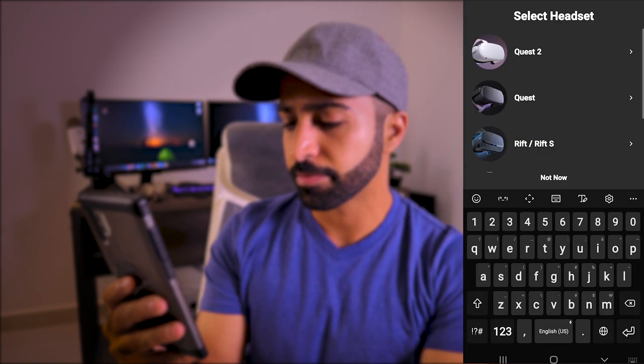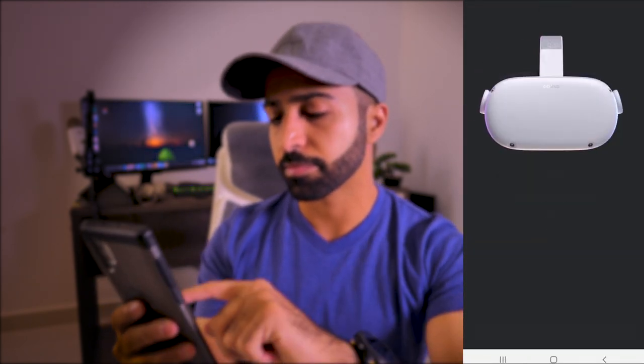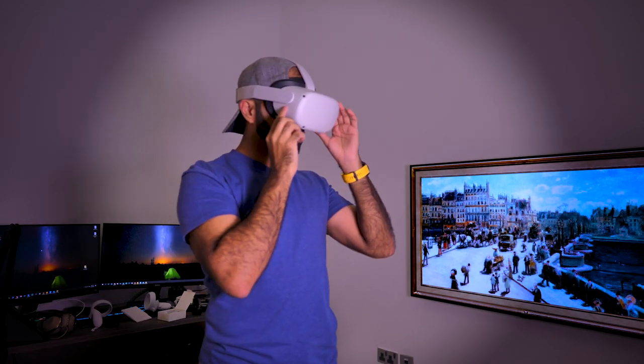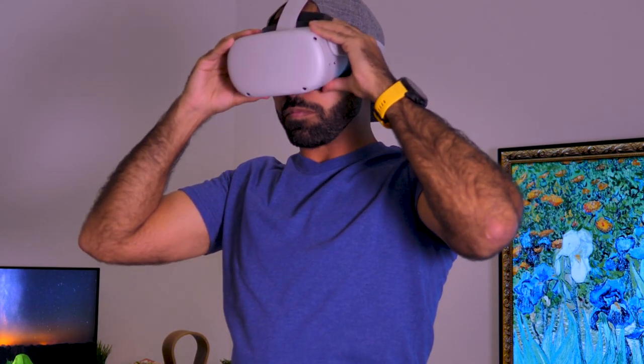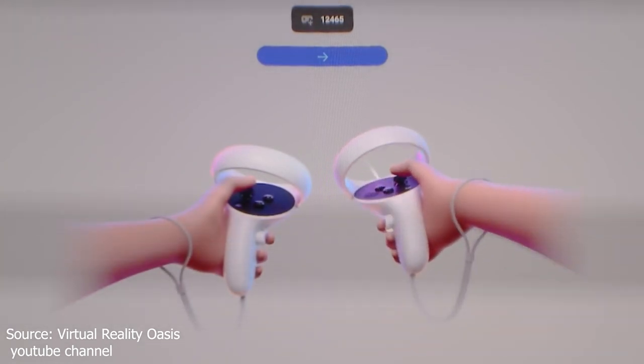For the initial setup, you need to download the app. After that, everything else is managed inside the VR. Press and hold the power button on the right-hand side of the headset and put the headset on. Adjust the head strap using the plastic piece at the back until it feels comfortable. This is what you might see once it's on — follow the given instructions and you will be good to go.